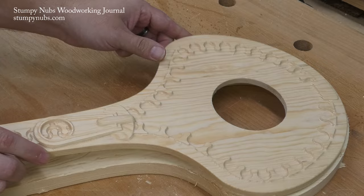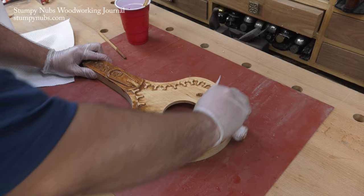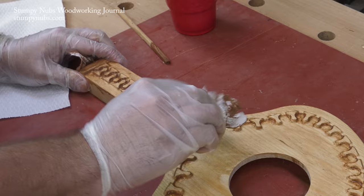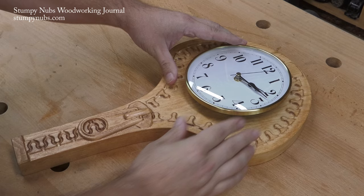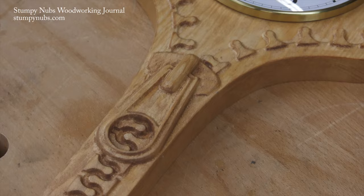Meanwhile, this simple 3D carving is taking shape. I didn't design this project — it was a free download from the Vectric website. They post a new project there every month and give you the complete g-code so you don't even have to design it. They even have PDF guides to walk you through all the steps from setting it up to cutting it to putting on the final finish. I'll put a link to that site in the notes below. I'll also put a link to the router bits I'm using — you need special bits to 3D carve too, so that's something to keep in mind.